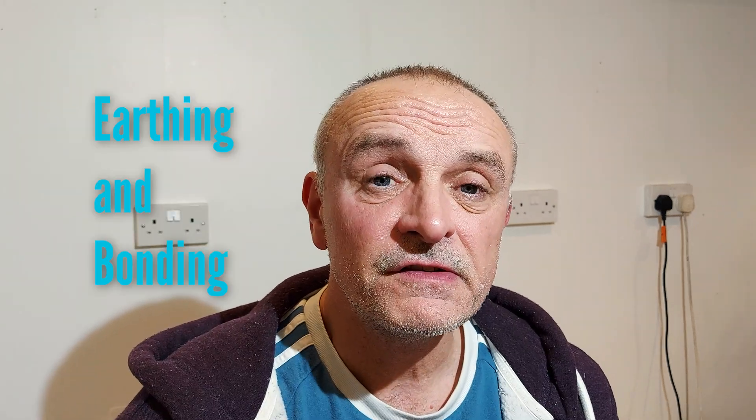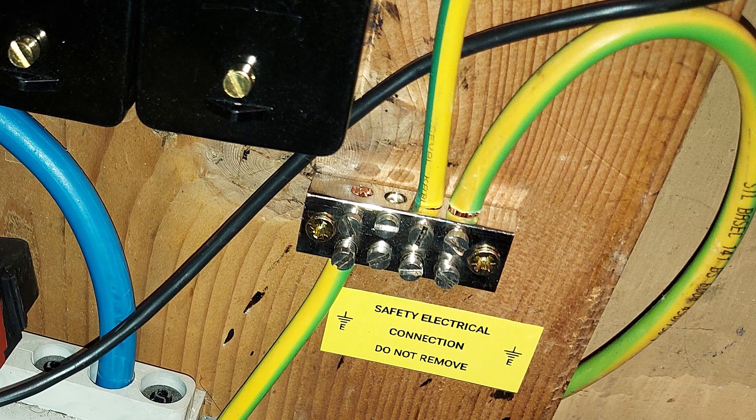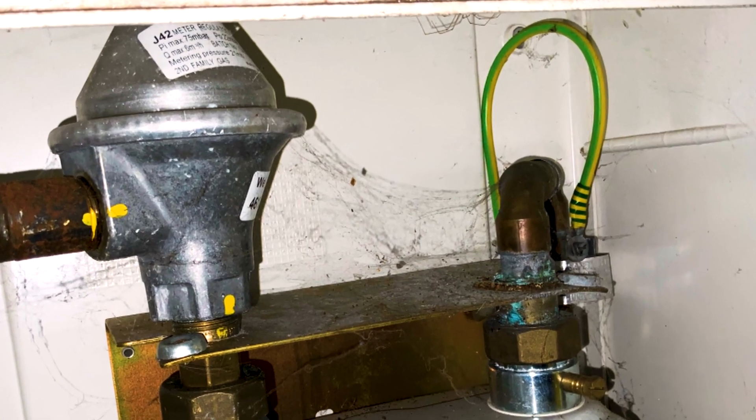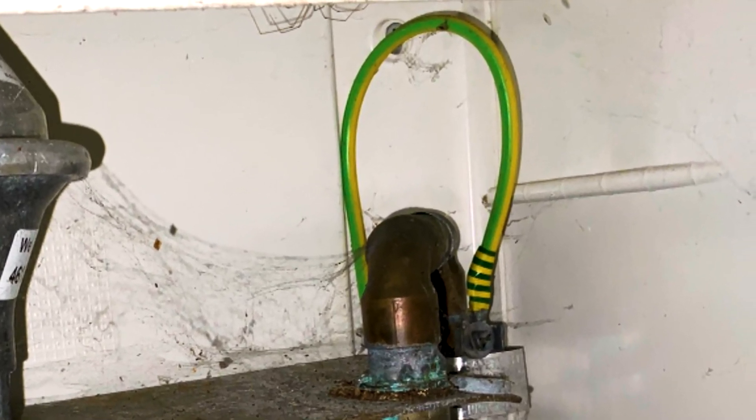The next thing I'll be assessing is the earthing and bonding arrangements at your property. The main earth comes from the supplier and it's very important that this is around 16mm squared. I'll also be looking at the equipotential bonding, which connects any metal service pipes together such as gas and water — this conductor should be 10mm squared. Not every property needs equipotential bonding; if your gas and water come in plastic or MDPE, you don't need it.